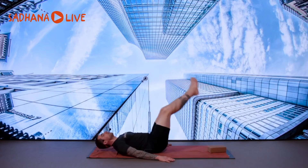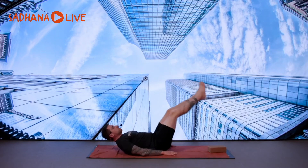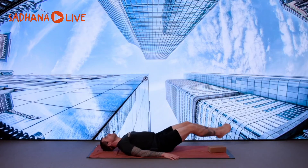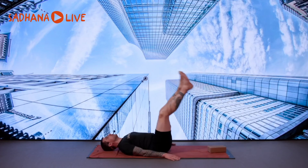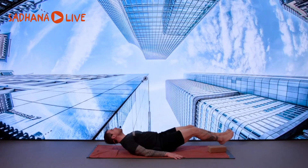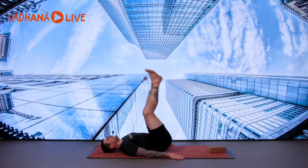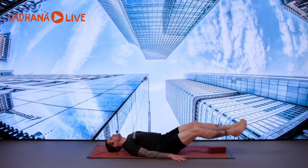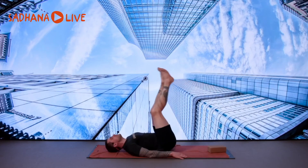Steady pace. Notice if your lower back peels up off the floor quite a bit here. Of course, it depends a little on how tired you are. In my personal case, I did something really, really challenging yesterday, so my back is very sore and my core is quite sore today. Right now I'm taking it easy.